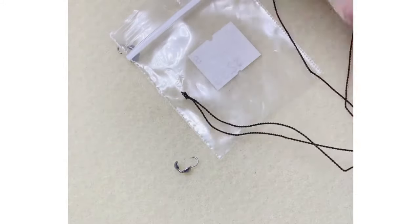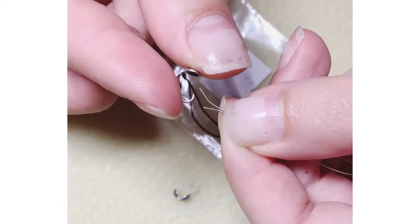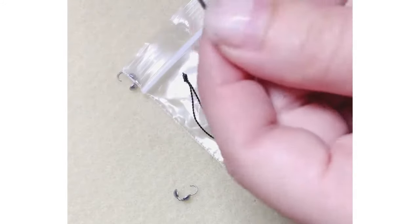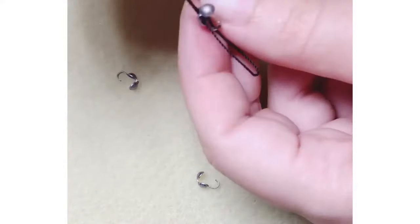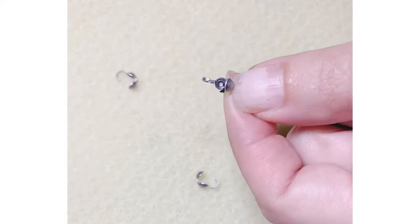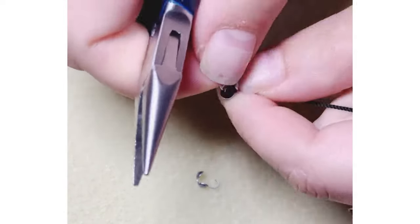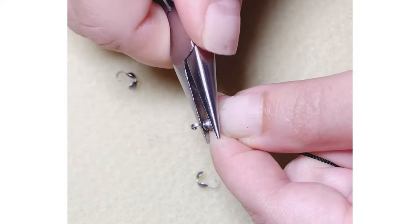You can also use wax cotton or wax linen with this technique of beading. You're going to start by adding the bead tip on with the open face going towards the knot. You also want to make sure that your knot is big enough that it won't slide through the bead tip hole. Once the knot is snug inside of the bead tip, you're going to gently close off the bead tip so that both sides align.